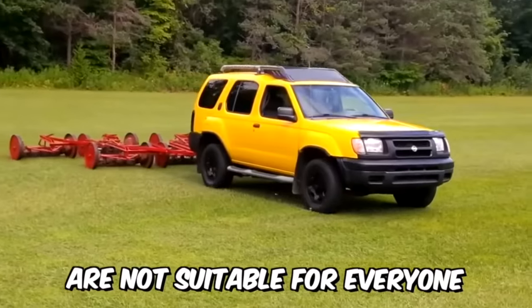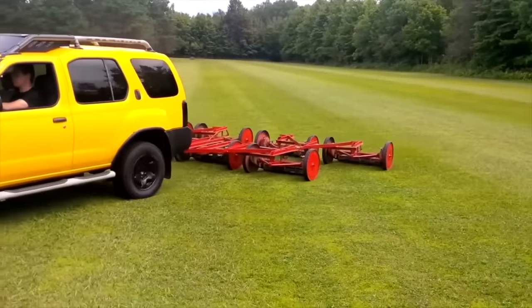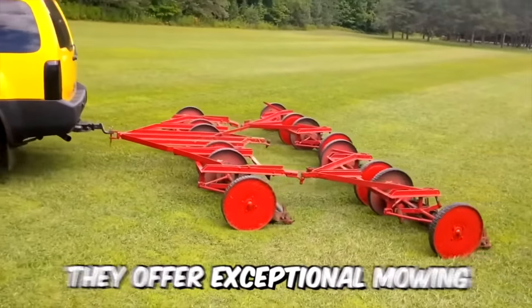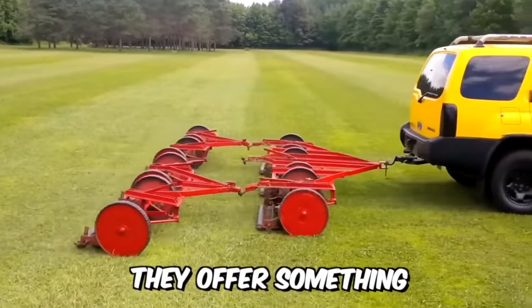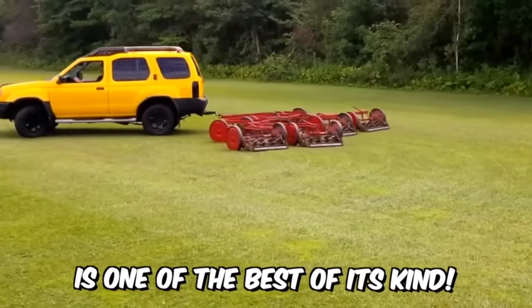Real mowers are not suitable for everyone — they're designed for small, flat mowing areas and require great effort to operate. At the same time, they offer exceptional mowing quality and convenience that no other machine can match. The Jacobson mower is one of the best of its kind.